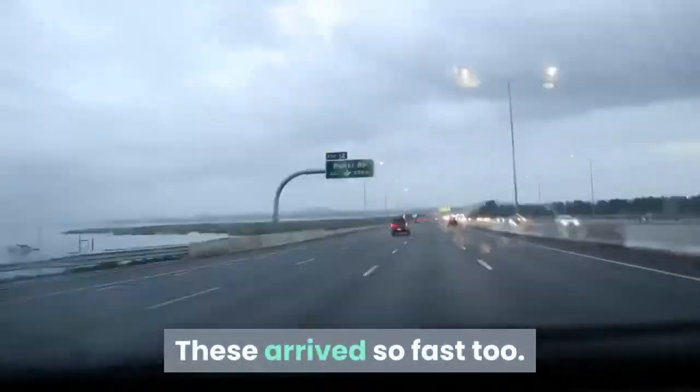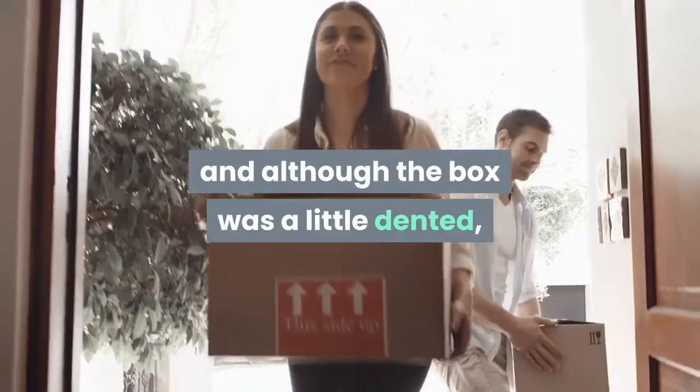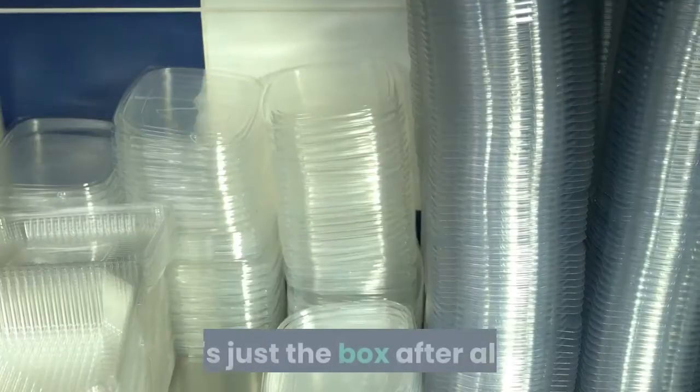These arrived so fast too. I ordered them and got them the next day — I used two-day shipping — and although the box was a little dented, it didn't take away from the fun. It's just the box after all.